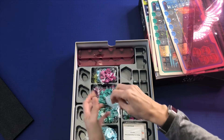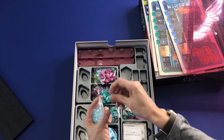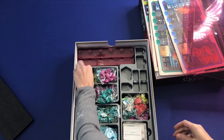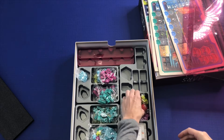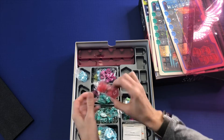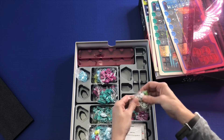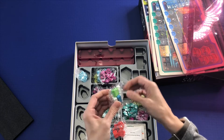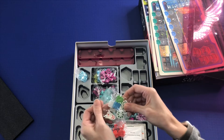And then we have some little gems. A very nice insert down here. This looks like it would be great for organization. A, B, and C markers in here. More cubes. More custom meeples. There are lots of fun custom meeples in here.